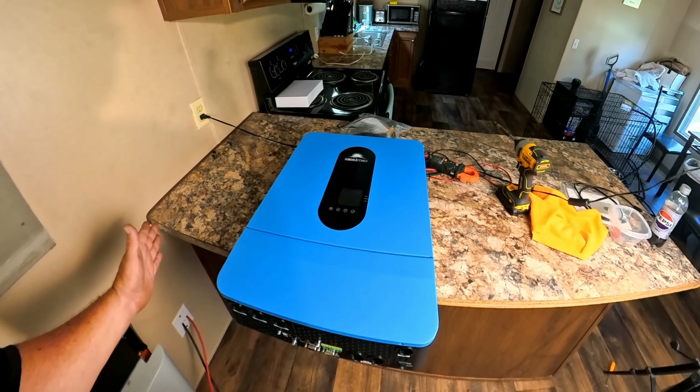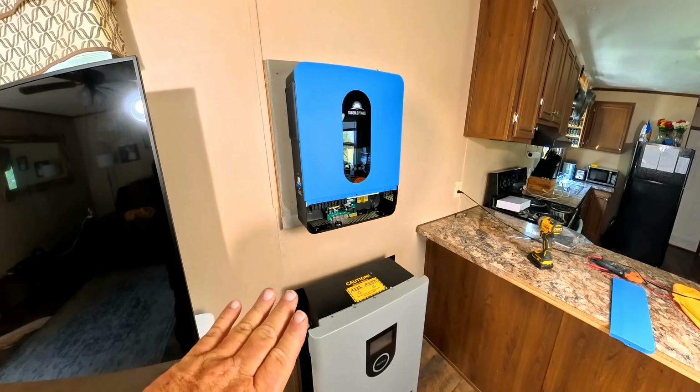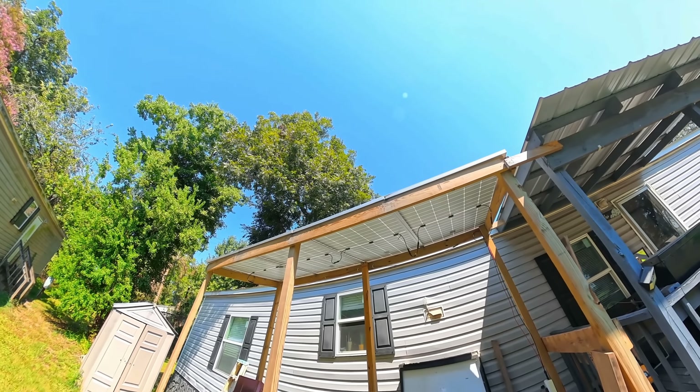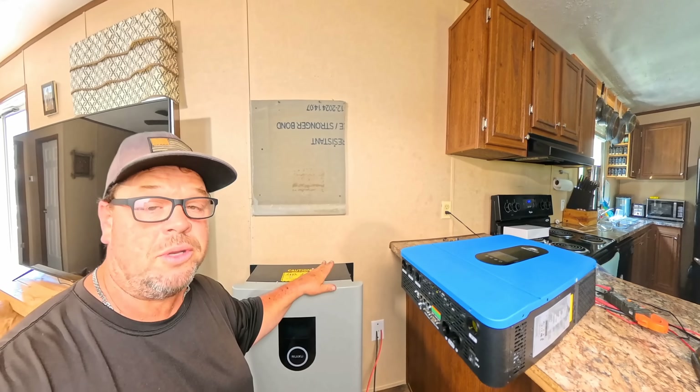6500 watts is going to be a great amount of backup power and in some cases could actually power a whole house. We're also going to be hooking up four 440-watt Sungold solar panels to this system so we can always keep our battery charged. We already have these four solar panels placed up on four-by-four posts.